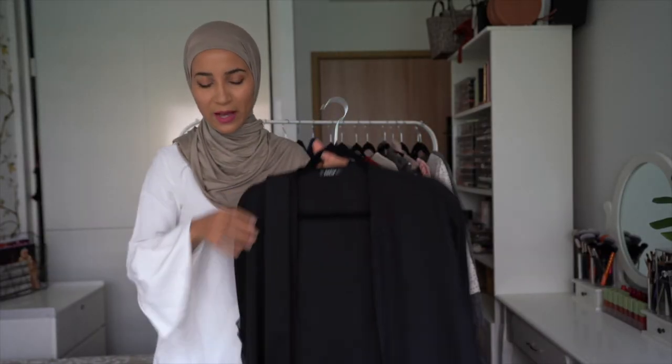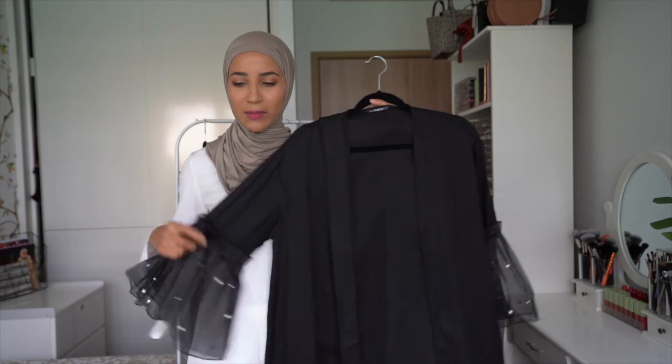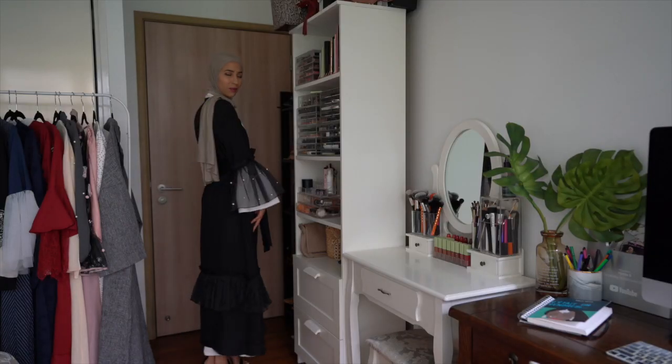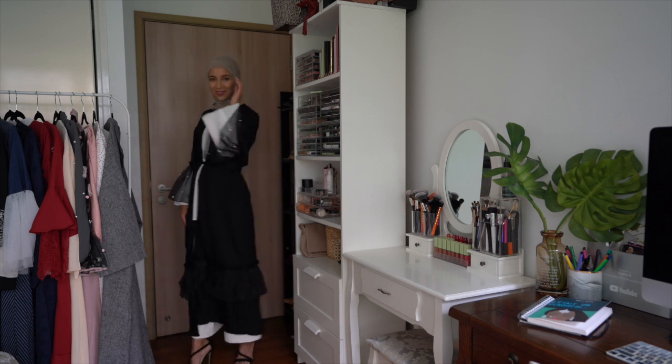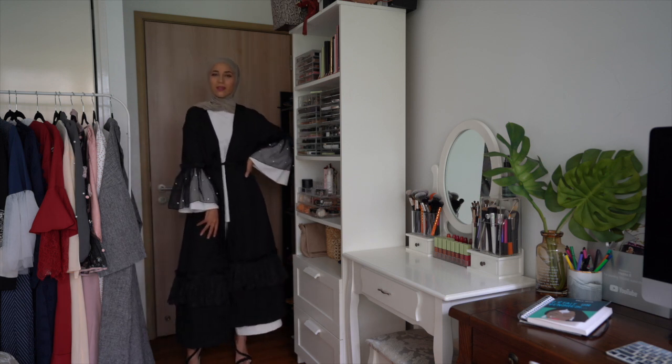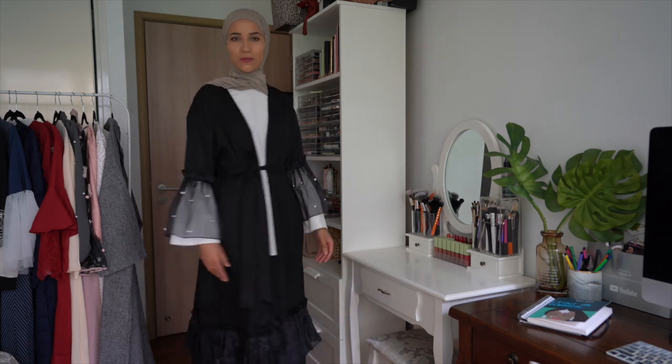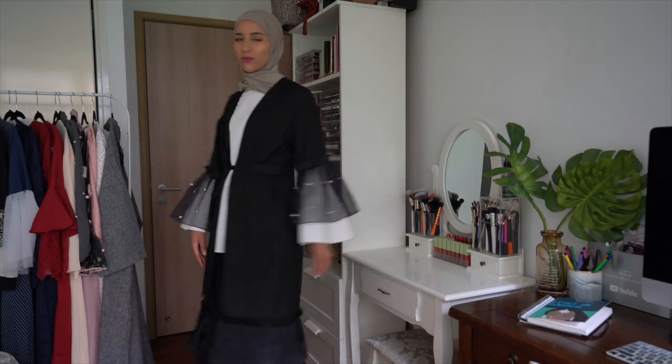On continue avec la deuxième abaya, un peu dans le même esprit, une abaya hyper simple noire. Cette fois-ci avec des détails — vous voyez ici, on a de la tulle avec des petites perles. Au niveau du bas, pareil, on a de la tulle comme ça. Je la trouve aussi vraiment très belle, le tissu est bien, il y a un beau tombé. Je l'ai prise en taille S.